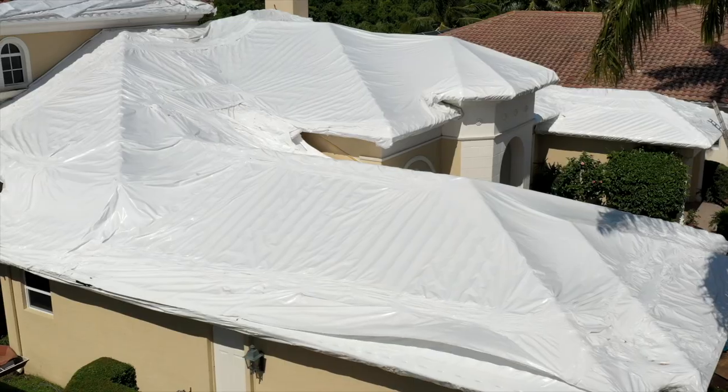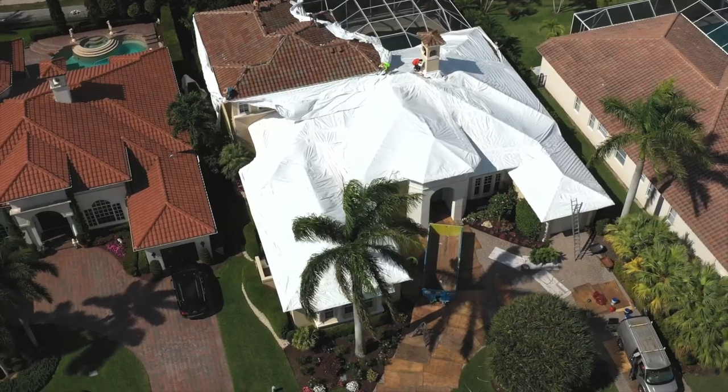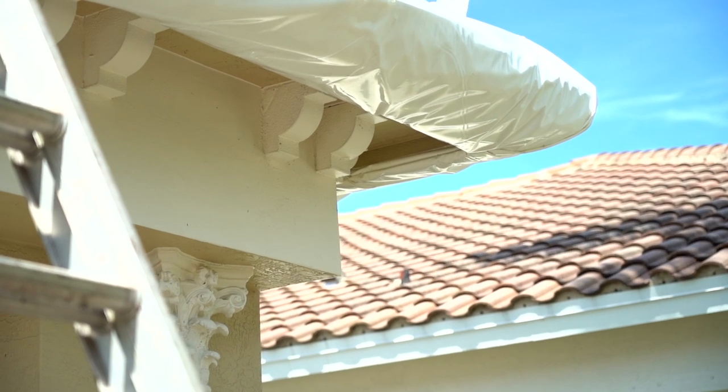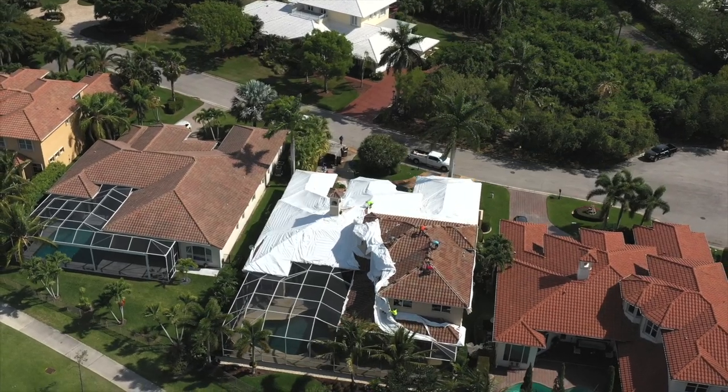Hey guys, today we are going to be removing a plastic-covered tile roof. The owner had a couple of leaks, called his insurance company, and the insurance company hired a company to come out and install plastic. So we're removing that today, removing the tile, and installing a new Boral stone-coated steel barrel vault roof system. Let's get started.